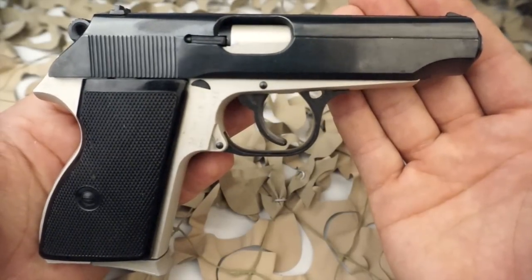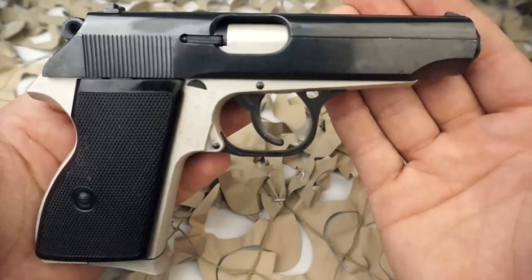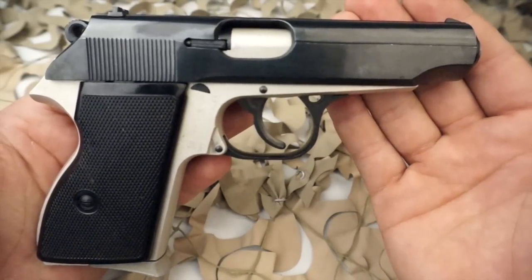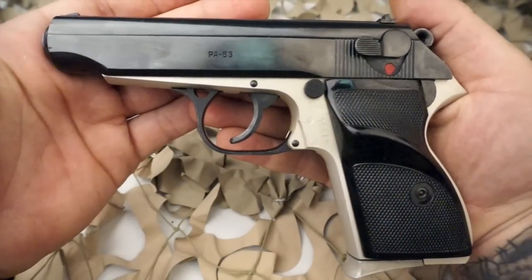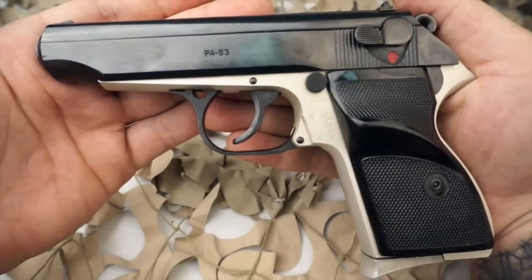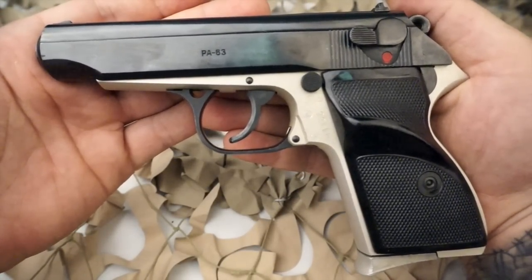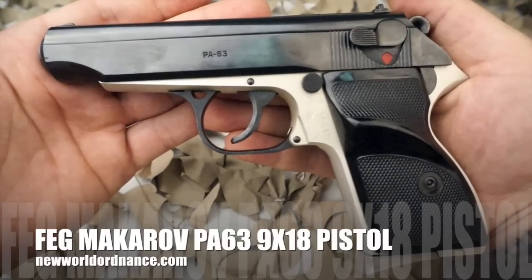Overall, these are great guns that can be found at an extremely low price. You get an excellent value for the money, and we've seen many people use these pistols in our concealed handgun license class with no issues. You can generally find these for right around $200, so if you've got one for sale or maybe you're looking for one, you can contact us at newworldordinance.com.